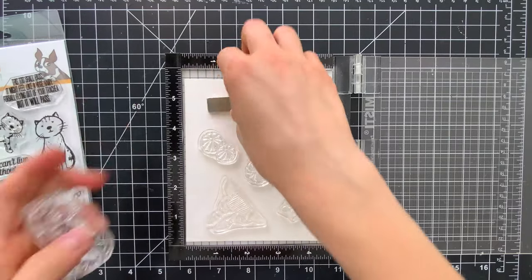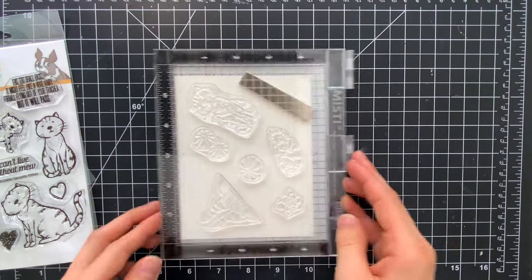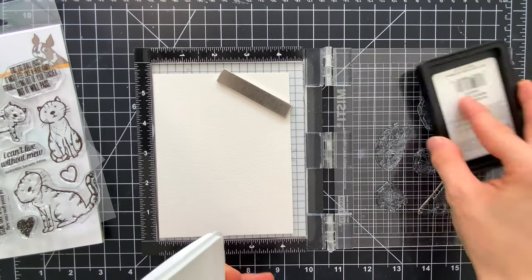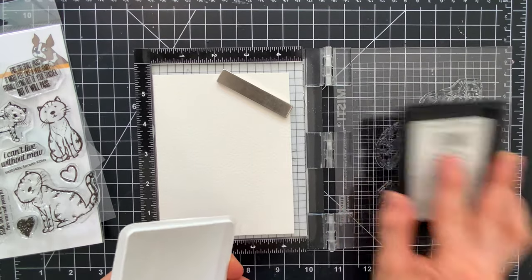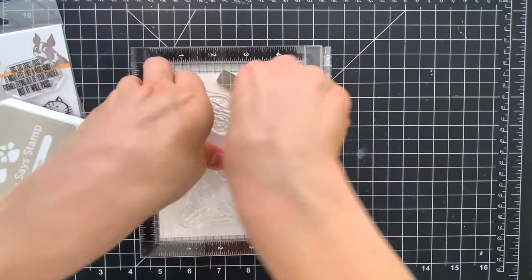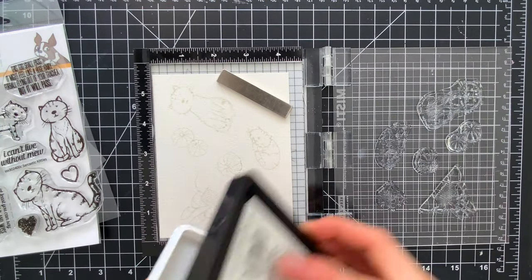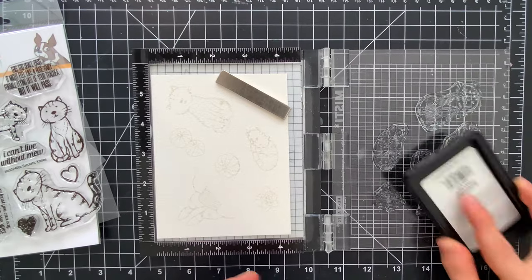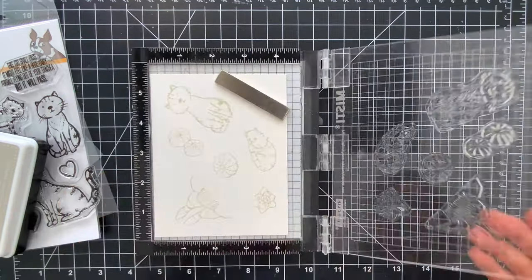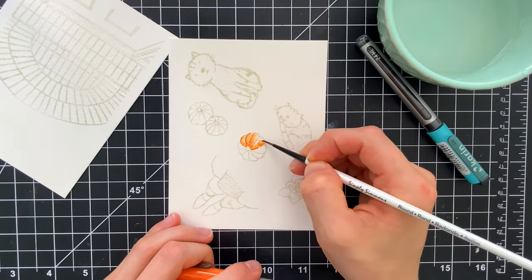From the stamp set, I'm going to be using two of the kitties, plus one of the people images from the Front Porch Family Set and a couple of the pumpkins and the succulent. For my card today, I'm going to be doing some watercoloring, so I need to stamp my images with a waterproof ink — I've chosen Simon Says Stamp Barely Beige ink. I'm going to ink up the images and stamp them down twice to get a really nice dark impression. Because I'm stamping onto watercolor paper, it's textured and stamping can be a little difficult, so I wanted to make sure I got a crisp, clean impression.